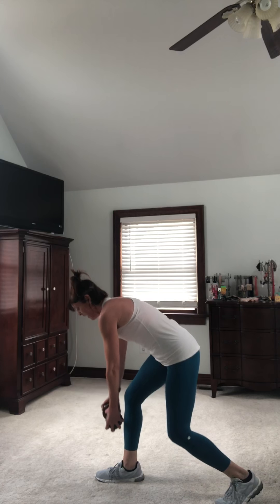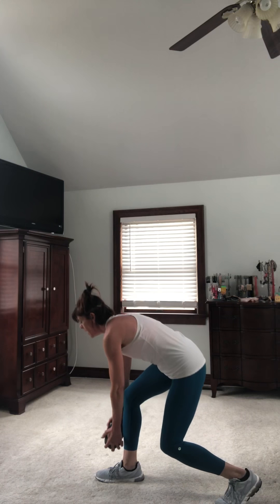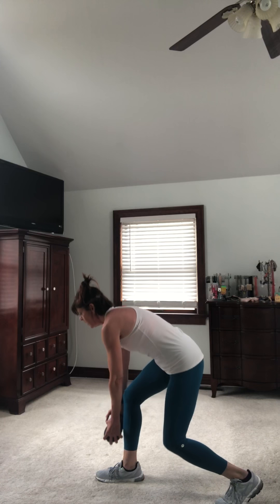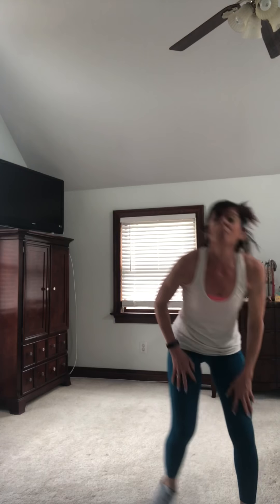Keep your focal point right out in front of you. Four more — four, push into your heel, three, two, abs in tight, one. Put it down! That one really gets the heart rate up.